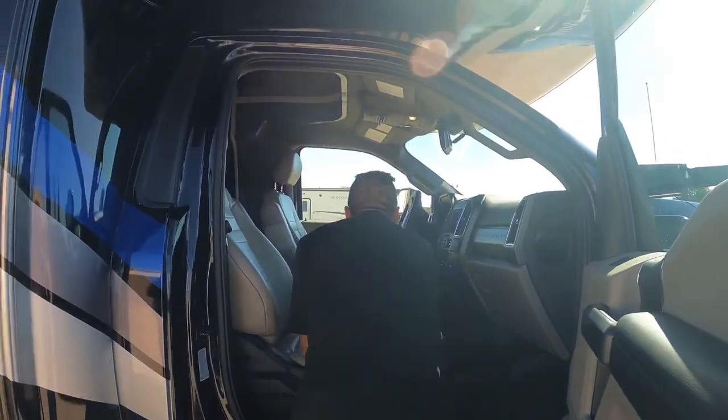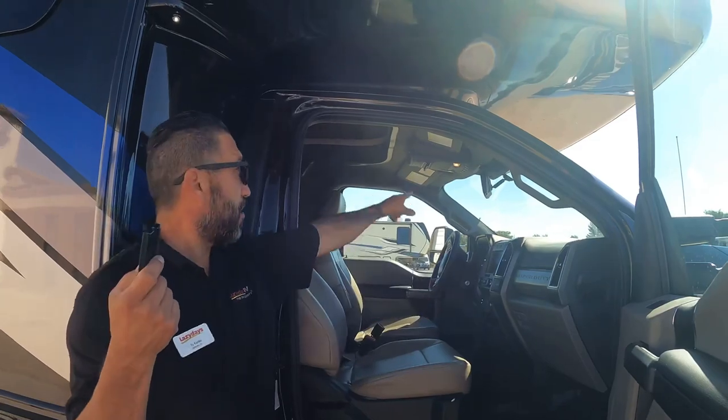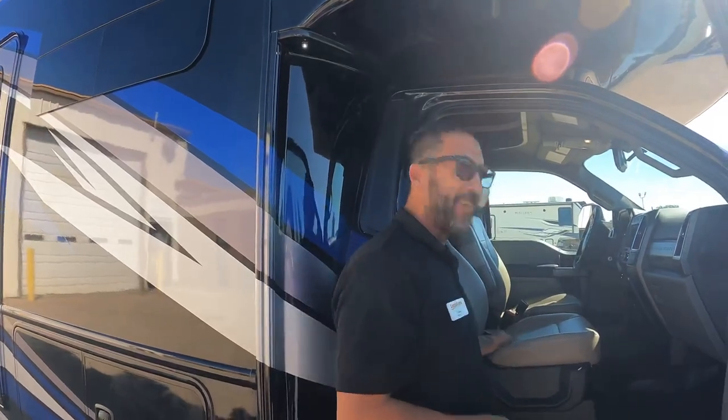This is the remote for your cameras and monitor. It's up near the top rather than in the stereo, which is better so you can look up at it. This controls everything — switch cameras back and forth — and it even has sound so you can hear people behind the vehicle when reversing.